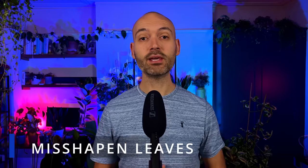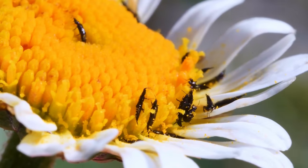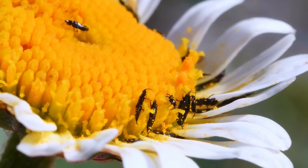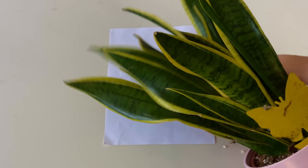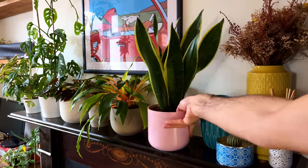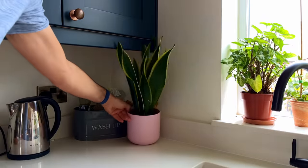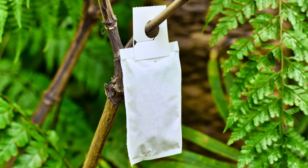Misshapen leaves can also be caused by one of the most persistent annoying pests going — thrips. Thrips act in much the same way as spider mites but without the webbing and they're much harder to get rid of. You won't be able to see them with the naked eye so use the shaking foliage over white paper hack to identify if you have any. If you do then keep the plant away from your other plants in your home at all costs — you don't want the problem to spread. Isolated to one plant they can be dealt with, but if spread to lots of your plants you're in real trouble. One of the best ways to get rid of the problem is to use beneficial insects to hunt and destroy.